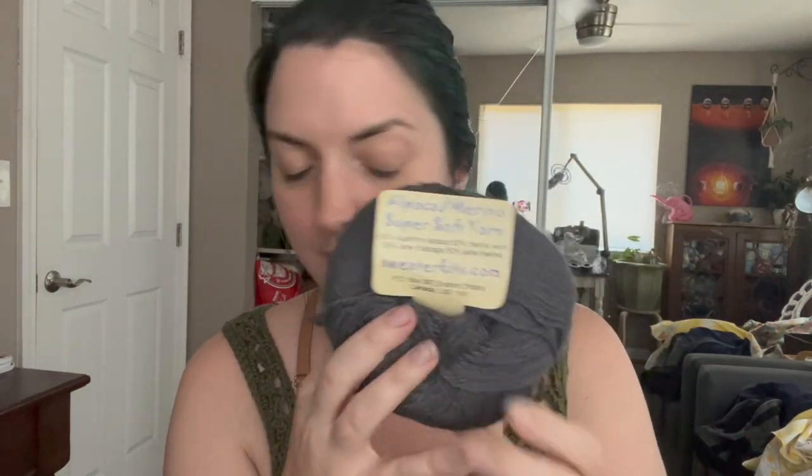Another one I picked up was from sweaterknits.com in Canada — 50% superfine alpaca, 50% merino wool. I went to look for this and the website still exists but they don't sell things in singles, so I'm not exactly sure what the retail would be. But the fiber was good, so I thought I'd get it and give it a shot. I have other things in my collection I can mix with it. It's a 50 gram ball, three and a half to four and a half millimeter knitting needles, hand wash, lay flat to dry — just a really pretty gray color.